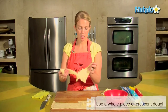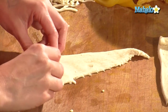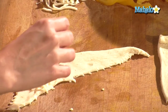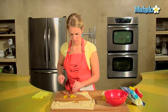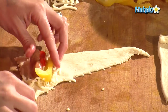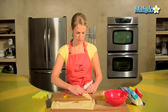For the gourmet pigs in a blanket, I use a whole piece of crescent. I'm going to put a little cheese down here. Don't overstuff — you just want a little bit because it will inevitably pour out the sides. One little smoky. I want to do about half of this. One yellow, one red, kind of sticking out the sides.